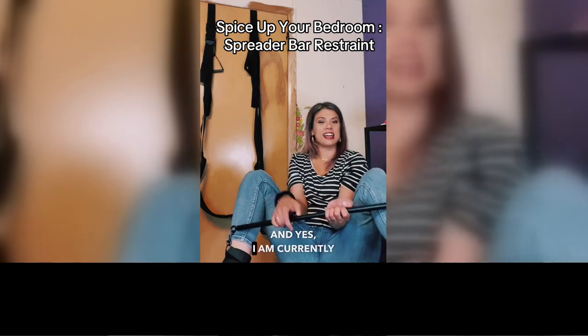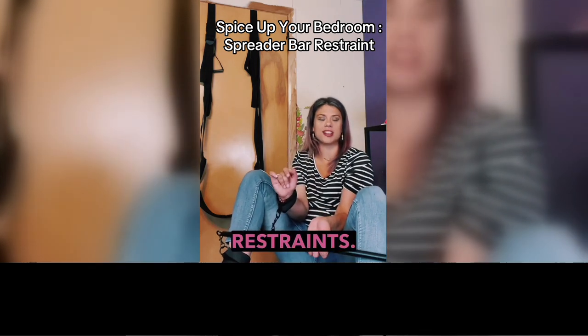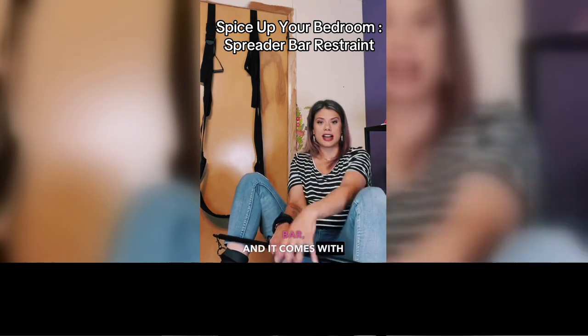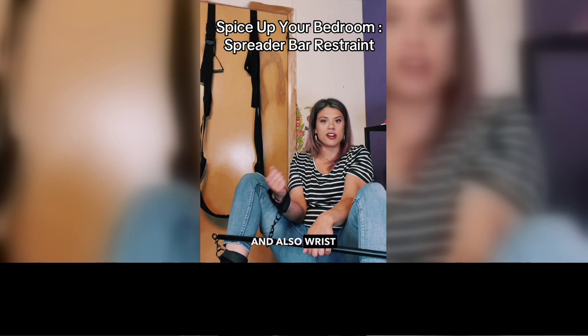Yes, I am currently in bar restraints. This is the Barrett All Bar, and it comes with ankle cuffs and also wrist restraints.